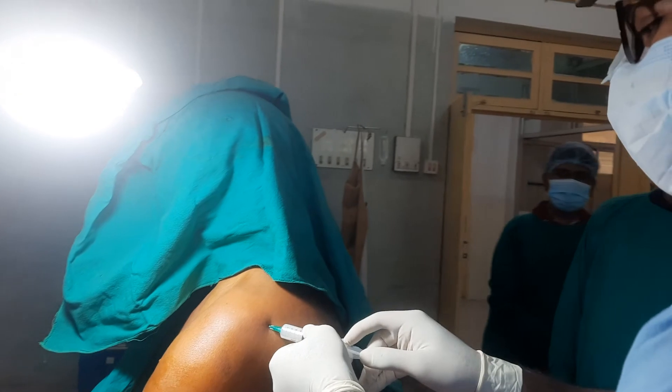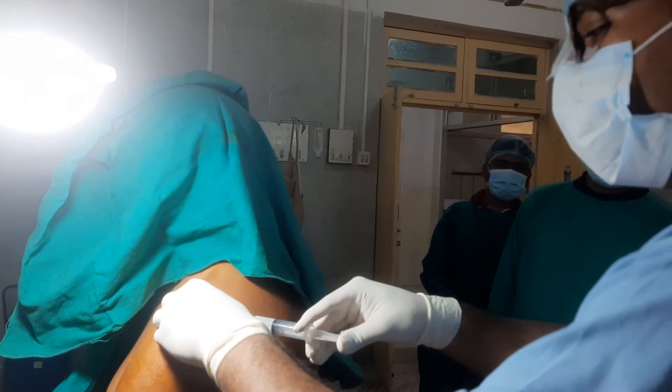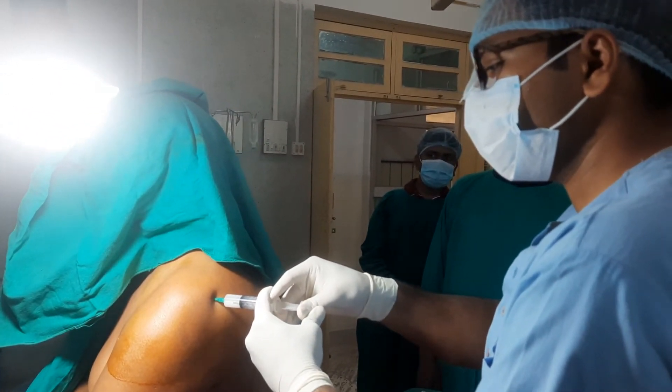As per the rule of any injection procedure, first I have to aspirate just to confirm it has not entered inside any blood vessel.